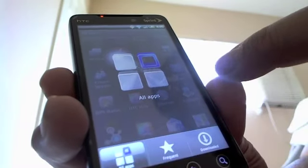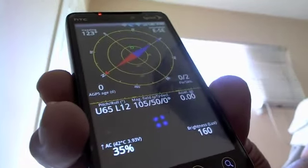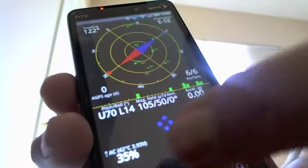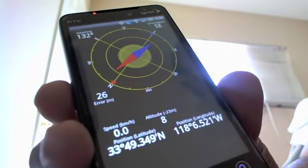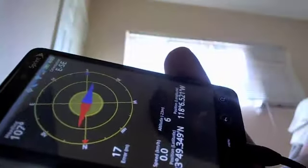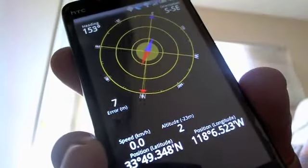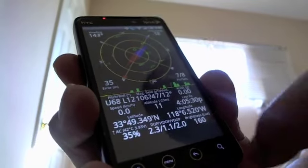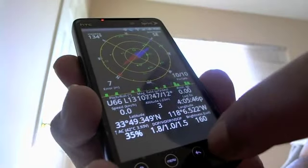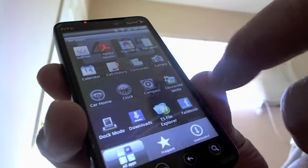The app drawer is themed in blue. You have the GPS app — you can put this on the radar wherever you're going. It's pretty cool with all the coordinates shown up here.